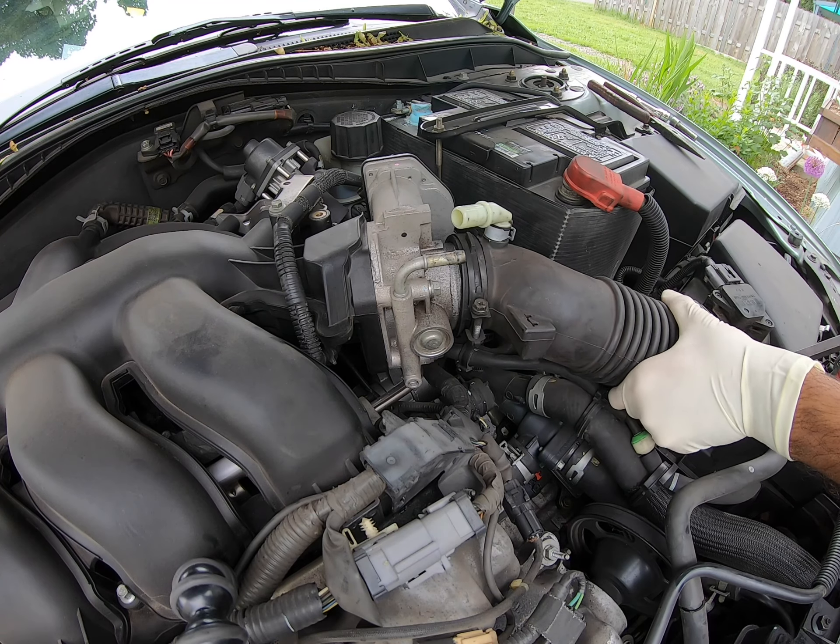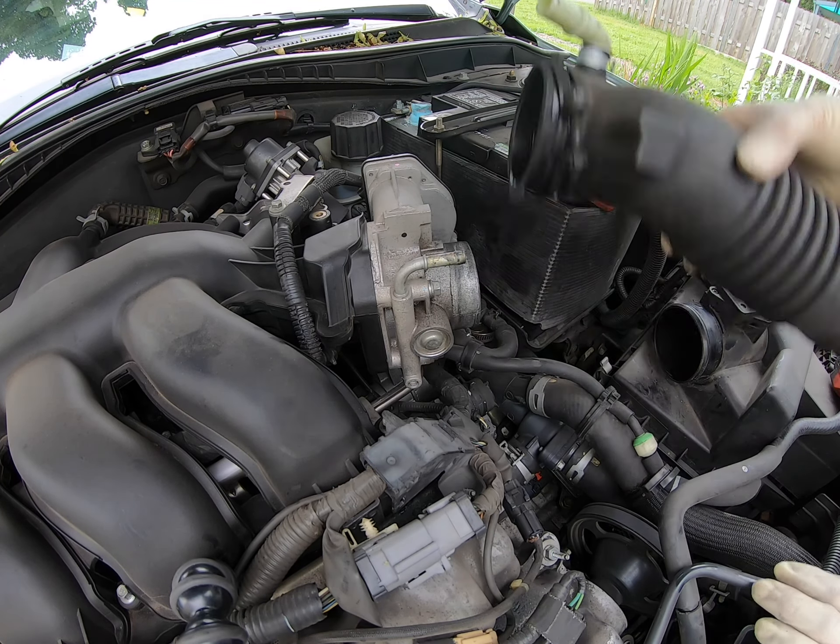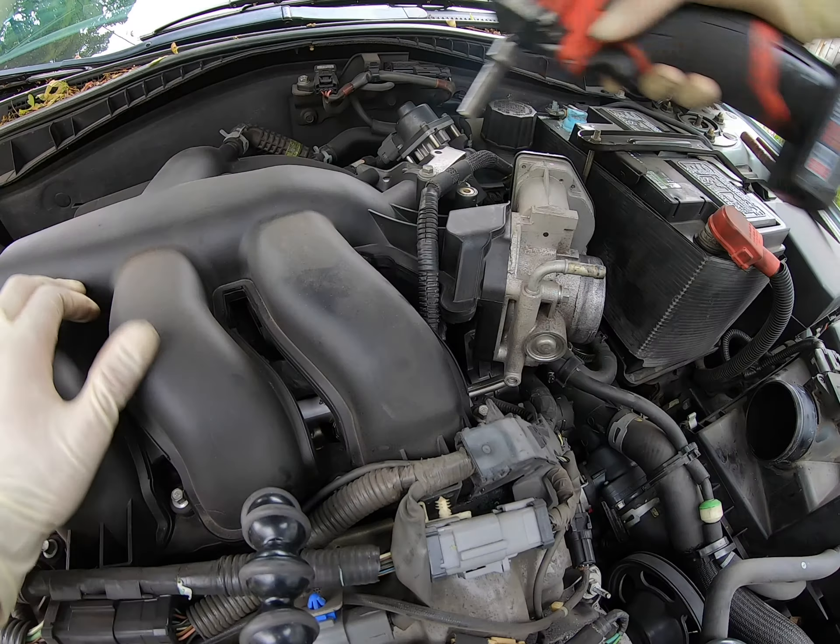What I meant to say was this particular version is the hatch slash wagon — whichever one you want to call it.